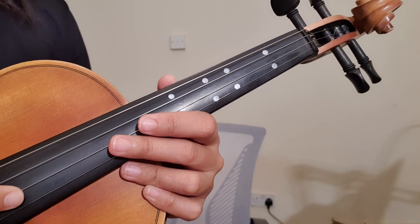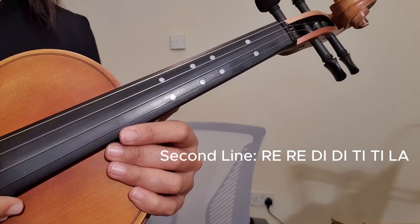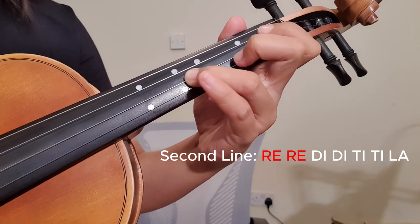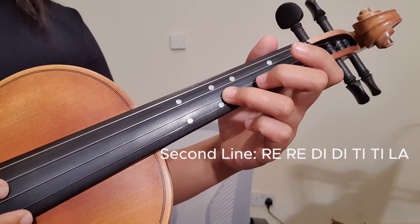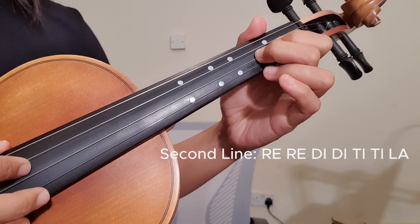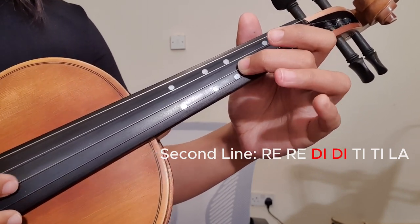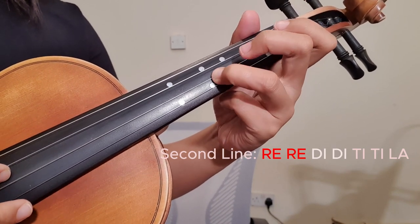Let's learn the second line. On this line we are going to use your second string: La La La Ti Do. Then Re Re Re — your Re is right here. Next we have Do sharp, which is just a half step from natural Do, so it's right here. Then back again we have La Ti Do. So the pattern is: Re Re Re Do# Do#, and then La Ti Do.